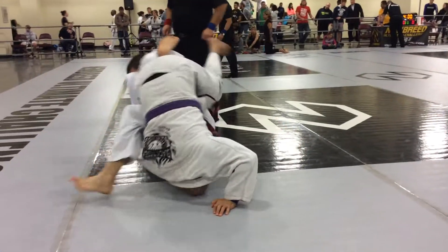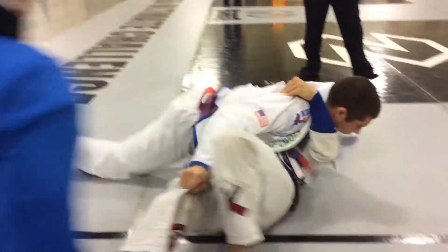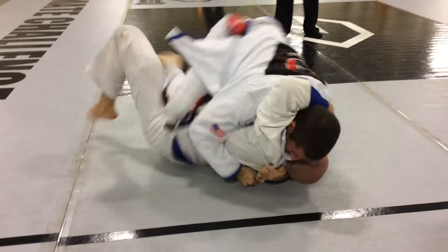Yep. Very good, very good. That's it. Make him flat cross-face. Sit that hip out. Put him out.